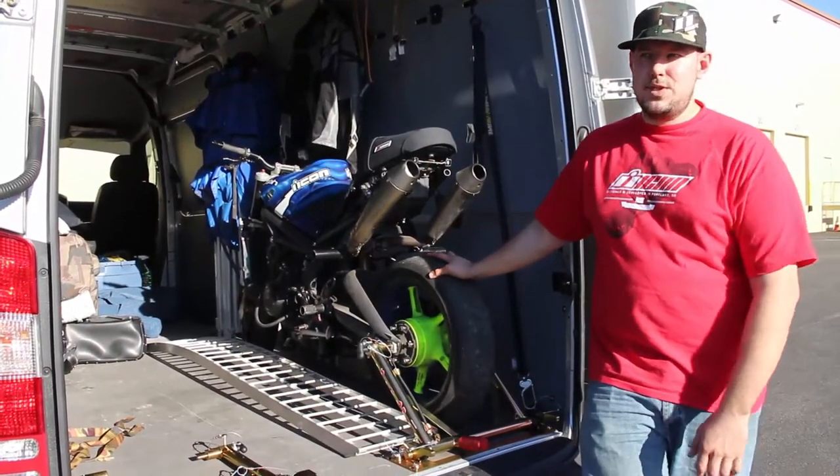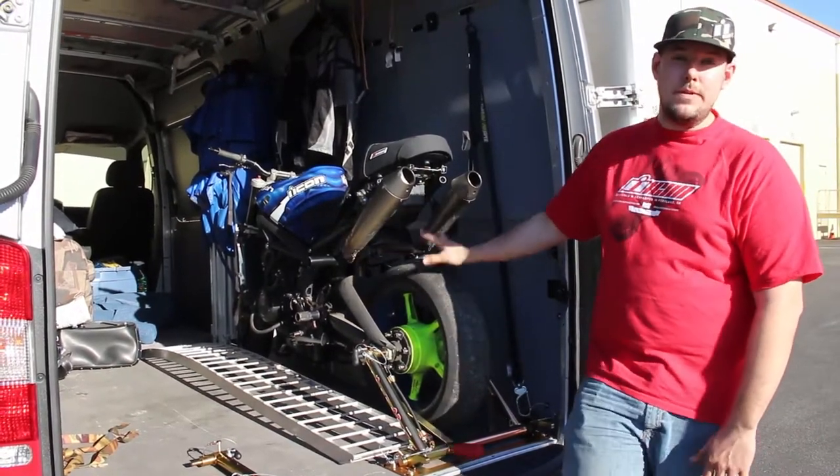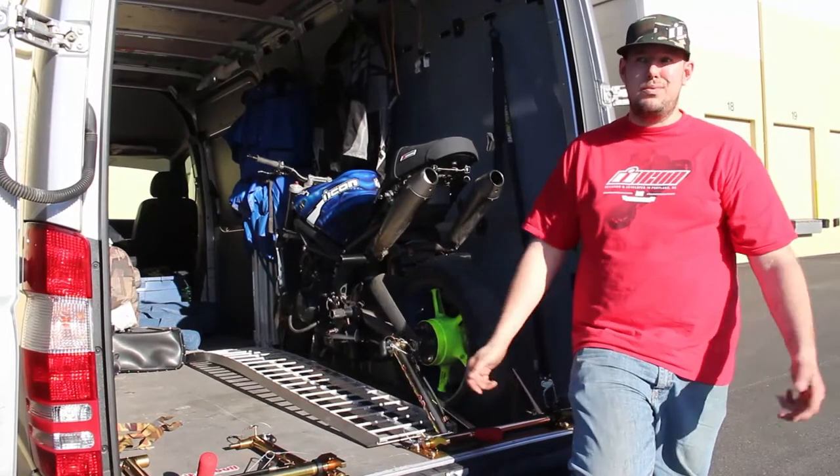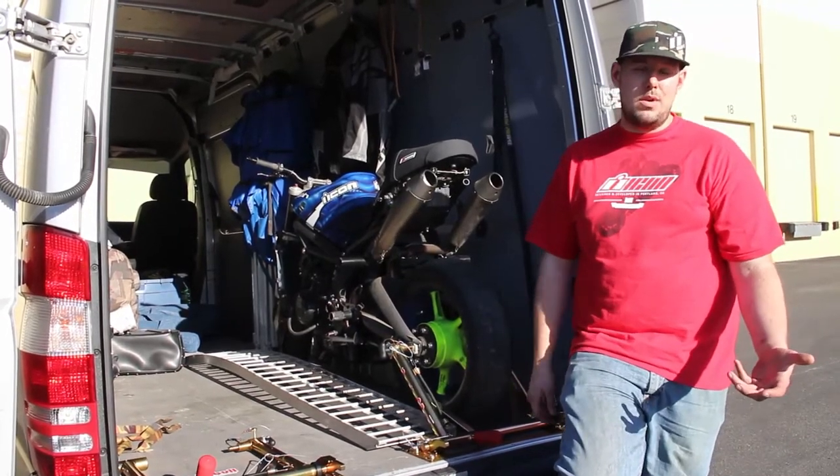Driving around town, I did about 70 miles today with the bike in the back. The bike doesn't shift and move when you're going around corners. I can completely pull a 180 in the middle of the road and the bike doesn't flip over.